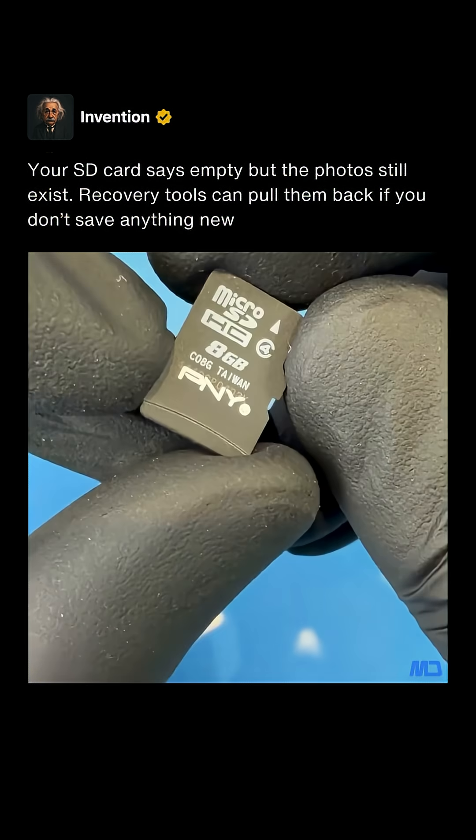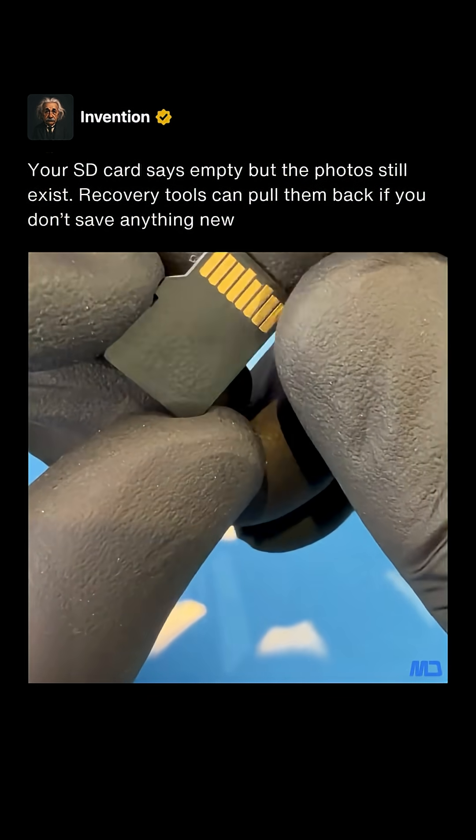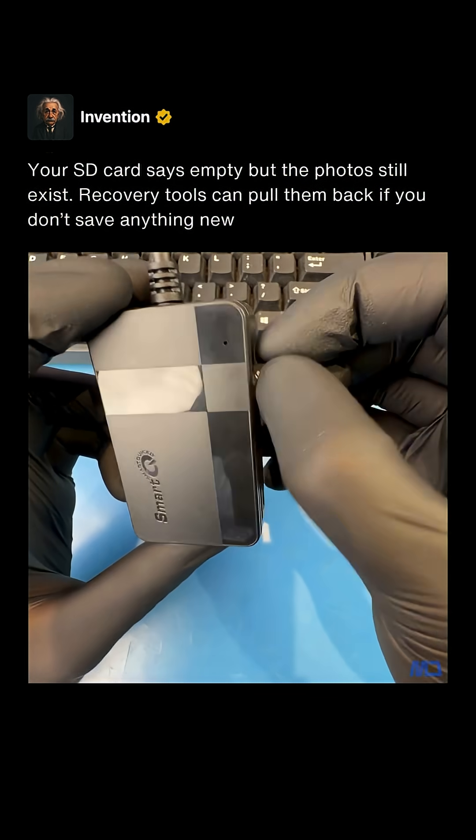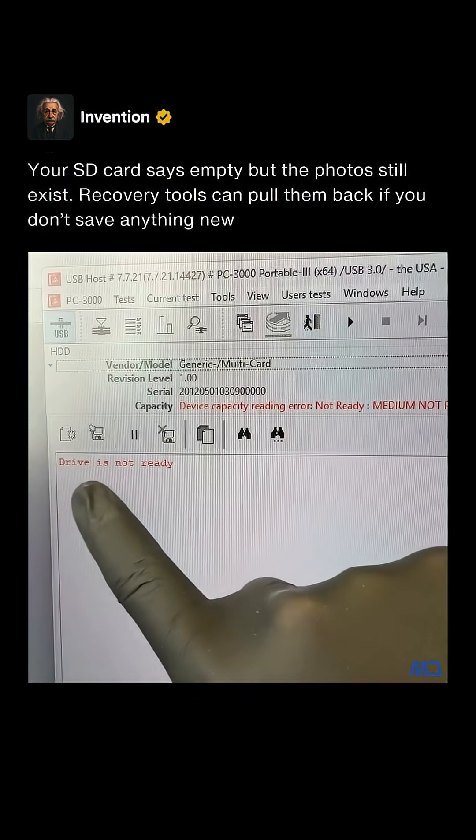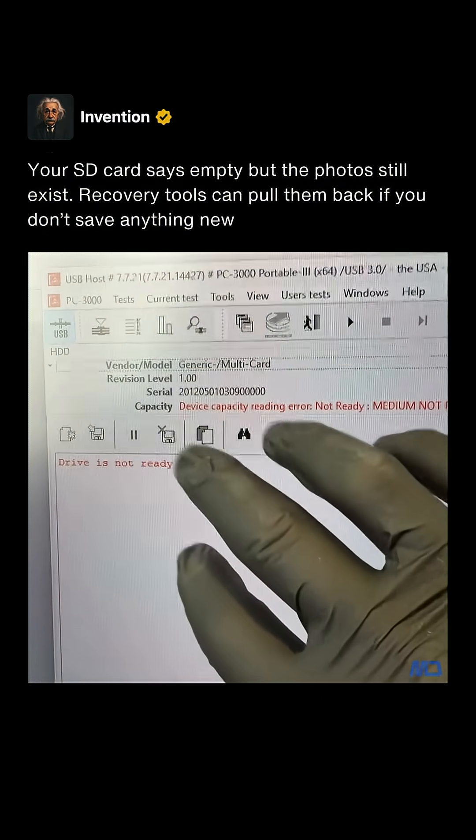This SD card stopped working and it contains precious photos of my customer's dog. When we plug it into the computer, the SD card doesn't show up at all. It looks like there's a physical issue with the SD card, so let's see what we can do.